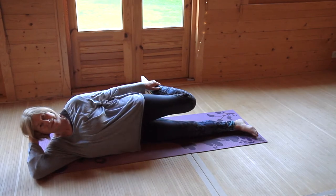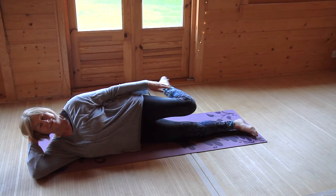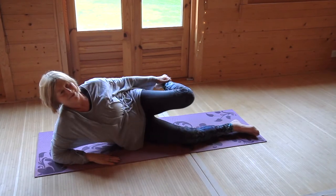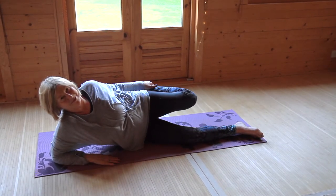This simple super booster works for anyone, anywhere, anytime. You'll also find this stretch in yoga's elegant standing dancers pose.